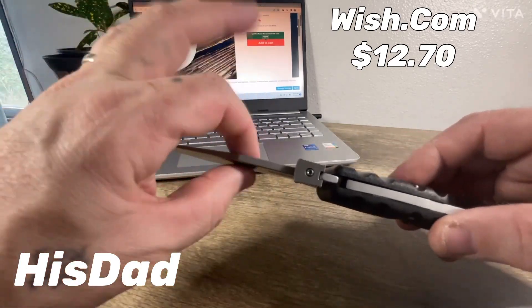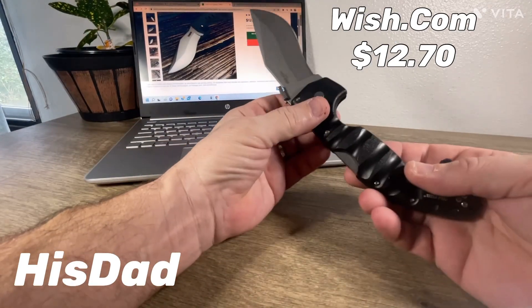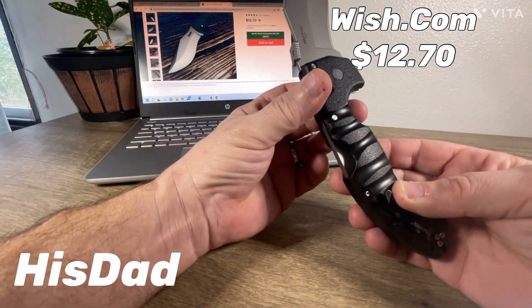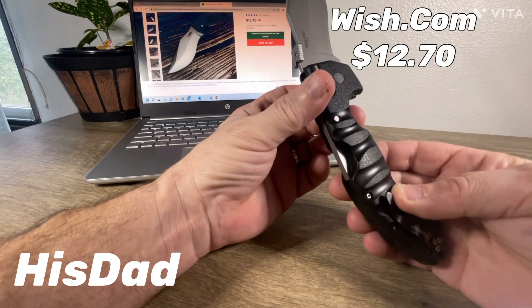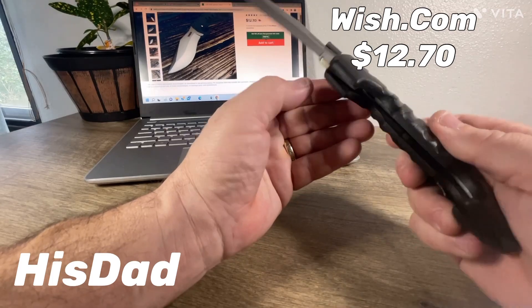So what do you get? A very sharp knife — sharp, sharp, sharp — and thick. I imagine it's the same knife steel they make just about every other knife out of from that part of the world.